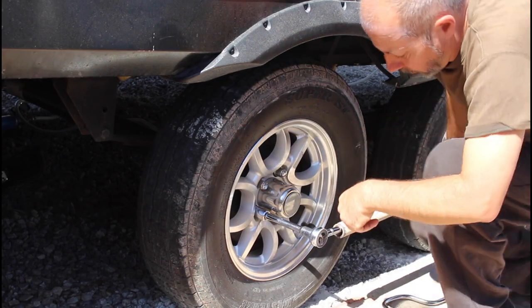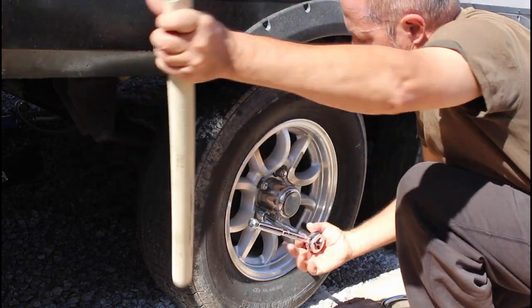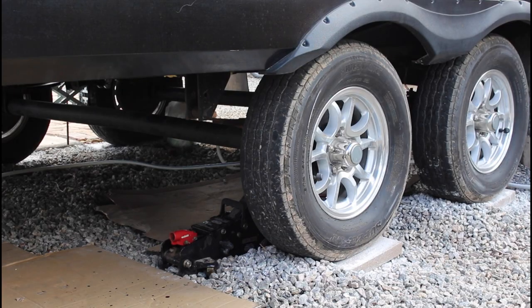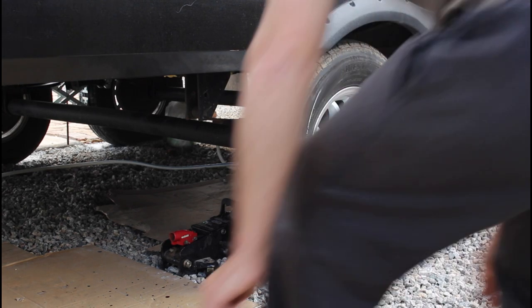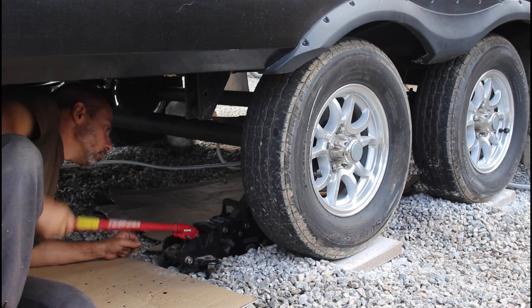I broke loose the lug nuts before jacking up so I could loosen them easily when it comes time to take the wheels off. My trolley jack fits nicely beneath the axle. I'm using the leaf spring mount location as my lifting point to avoid bending the axle. Jack until the tire leaves the ground.